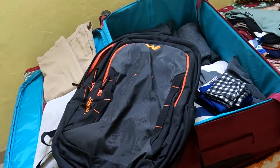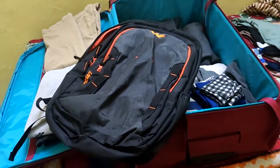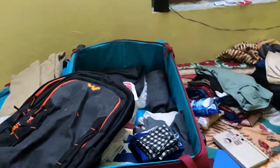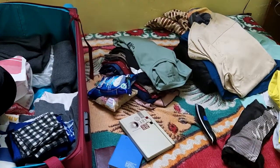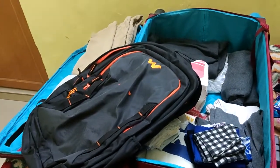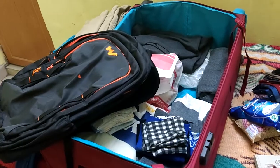I will also be carrying one shoulder bag in which I'll keep all my documents, my laptop, and two to three pairs of clothes just in case my cabin luggage gets misplaced. That will be all the stuff you are going to need throughout your contract. In the next video I'll cover what documents you require to go on board a merchant vessel — stay tuned, thank you for watching, and please subscribe for more videos.